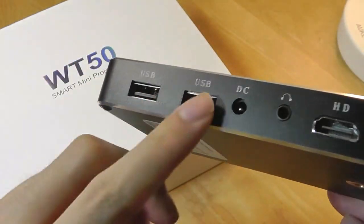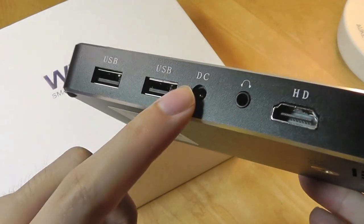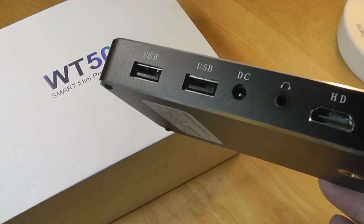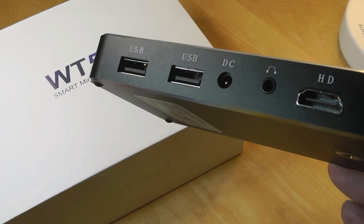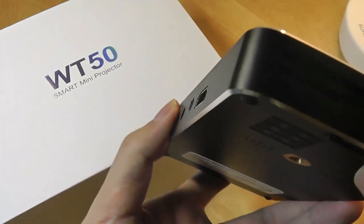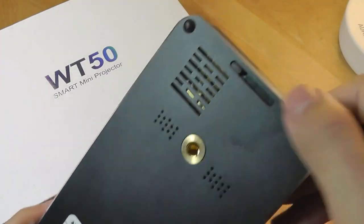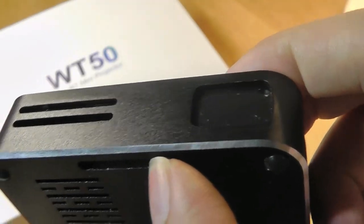The other side features two full-size USB ports for additional accessories like thumb drives, keyboards, and a mouse, as well as the charging port. One con of the design is it uses a proprietary round plug as opposed to micro USB or USB Type-C. There's also a headphone jack and a full-size HDMI port to connect devices directly, plus a ventilation port for the fan and the projector lens. The bottom features a standard tripod mount and a switch to cover the lens to protect it from dust and damage when on the road.